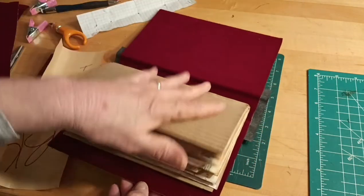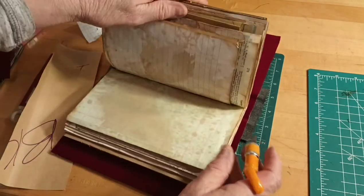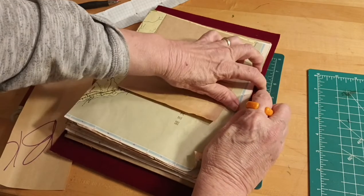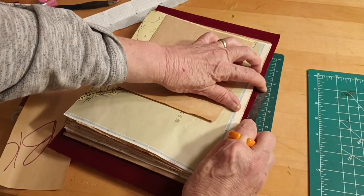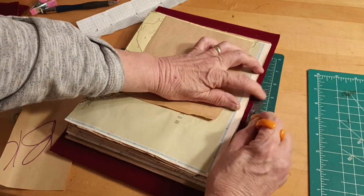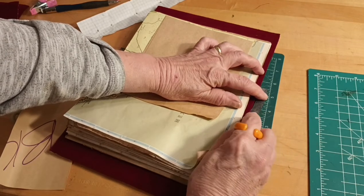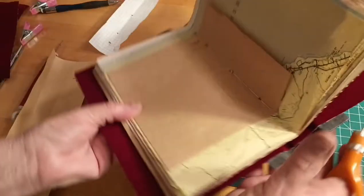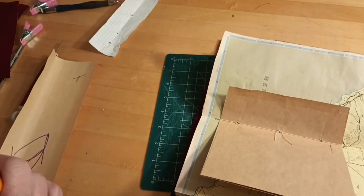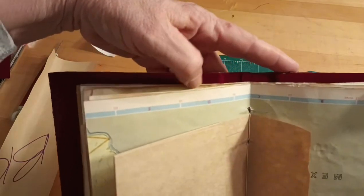Now let's trim it and do the other side and we'll be done. I'll find the center, push it down, start off to the side, and use the book as a guide. I'm filming this at night so the lighting may not be great — I apologize. That side is done and looks very nice. I might have to trim it just a little bit, then we'll use the book as a guide for this side and cut it down.